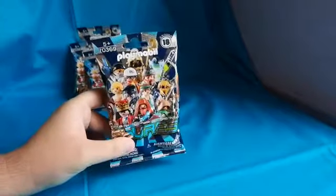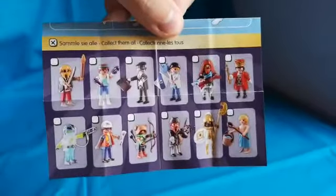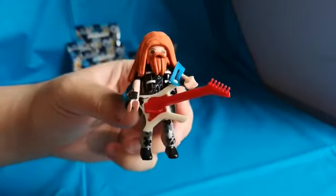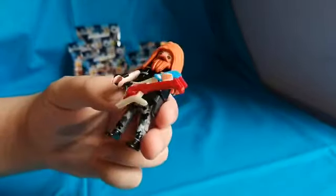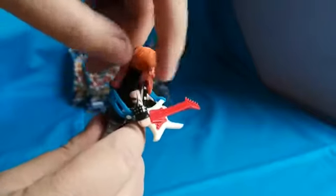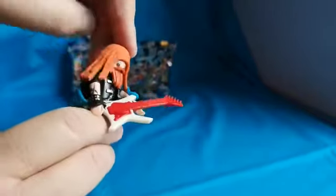So yeah, here we go. As usual we have a checklist, and the first figure we got is the rock star. Pretty cool figure, and it's weird because the hair is actually rubber — he has that rubbery rock star hair.